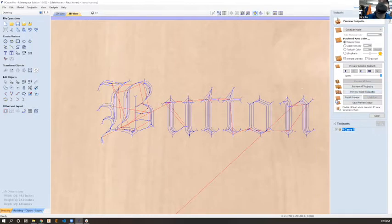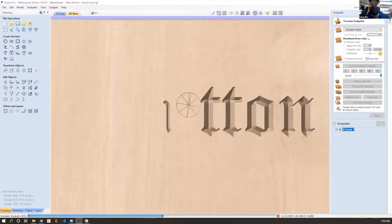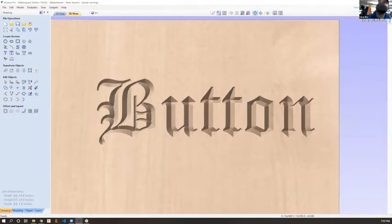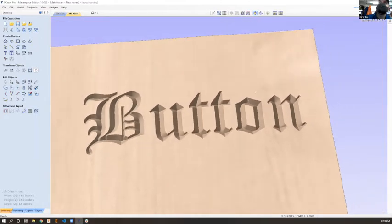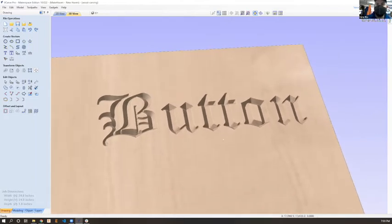One of the great things VCarve will do is let you preview all toolpaths. It simulates what would happen if a tool went through and cut along those blue lines - what it would end up looking like in full 3D. I can rotate around and see the geometry. My computer is at its edge right now so it's slow, but it shows you what the cuts would look like.